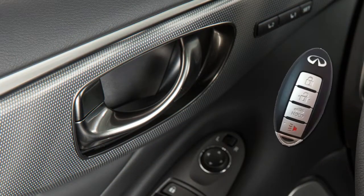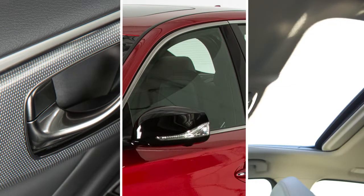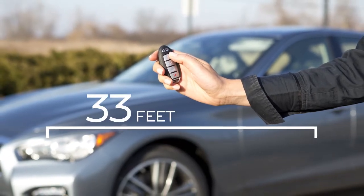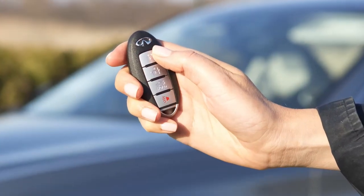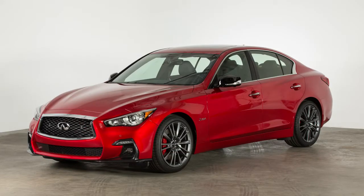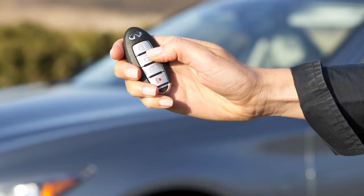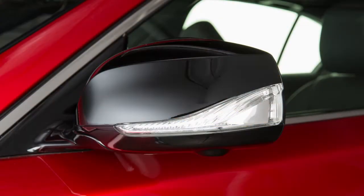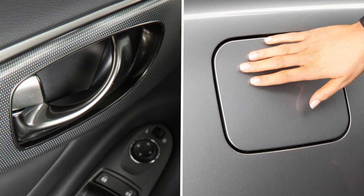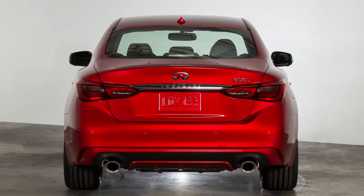The intelligent key can also be used to operate door locks, windows, and the moonroof if so equipped, from outside the vehicle at a distance of up to 33 feet. To lock doors, press the lock button. Your hazard warning lights will flash twice, your horn will beep once, and you'll know that all doors are locked. To unlock the doors, press the unlock button. The hazard warning lights will flash once and the driver's door and fuel filler door will unlock. Press again within one minute to unlock all doors and the trunk.